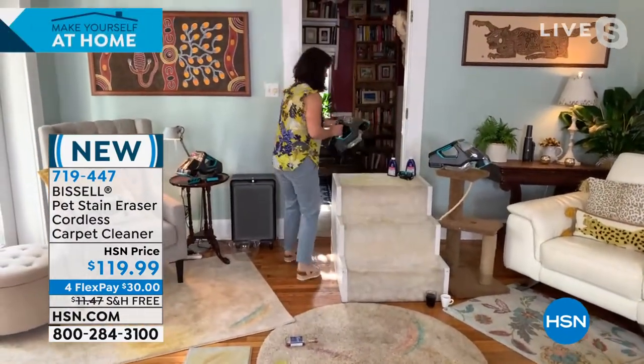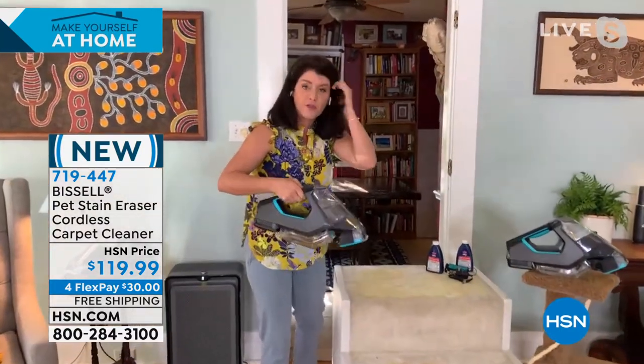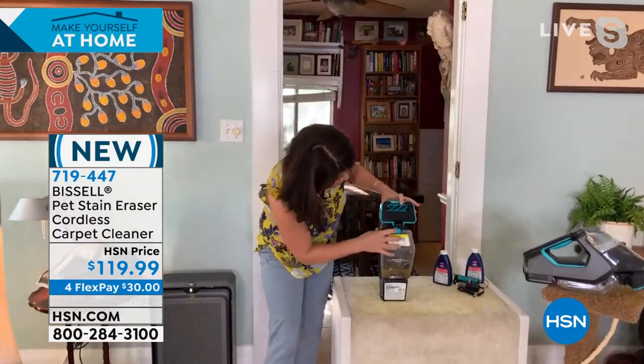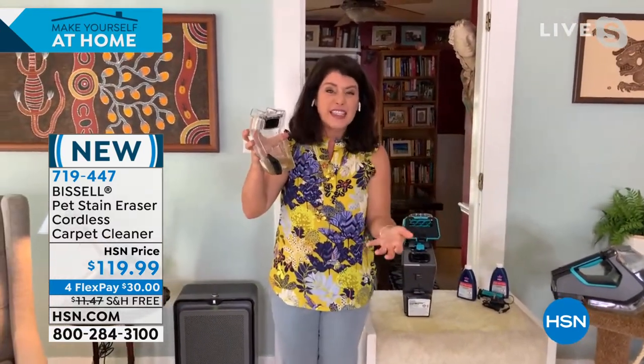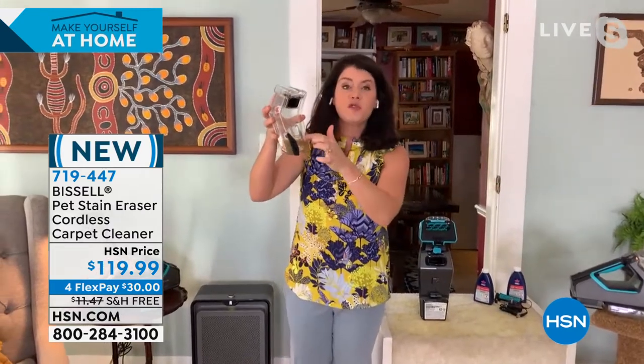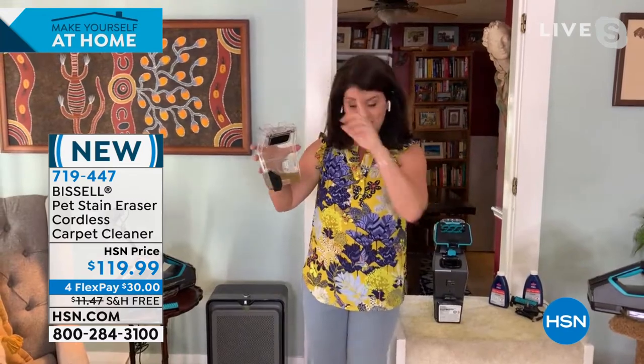Let me show you underneath. This is your clean tank — you're always putting that clean patented Bissell formula there. Underneath here, you just push this button — that's your dirty tank. So if you have a kid accident or a pet accident, you've trapped it here. You're not blotting it in the carpet. You empty it and you're off to go ahead and clean another mess.